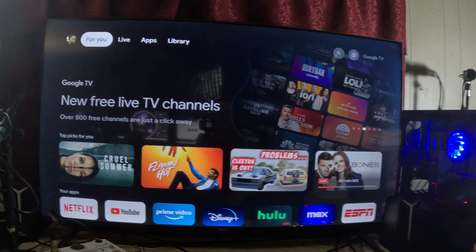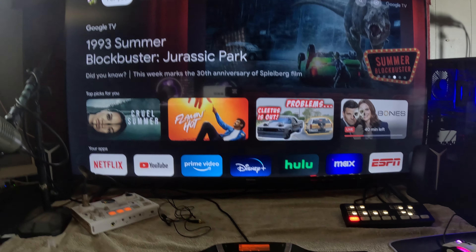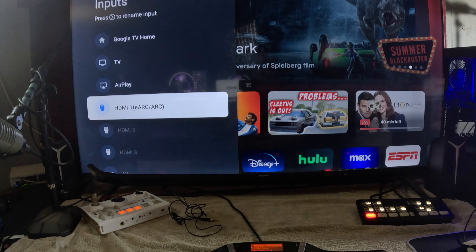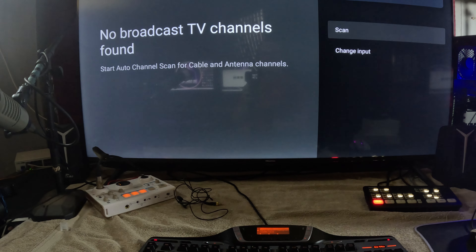I was really impressed by how fast this loads up — it's extremely fast, snappy. I don't know if it's because I don't have it fully set up, but when I power it up it defaults to the Google TV interface. I don't know if it would default to TV when I set it up properly — I don't have an antenna hooked up.